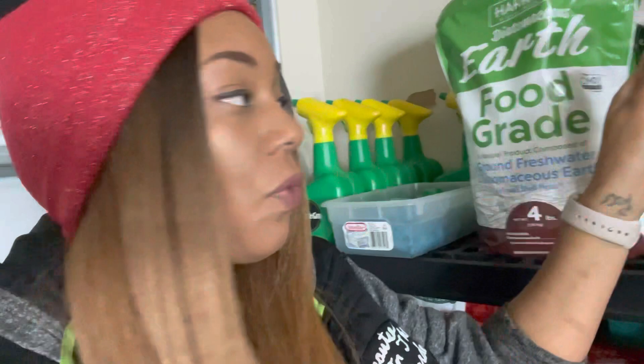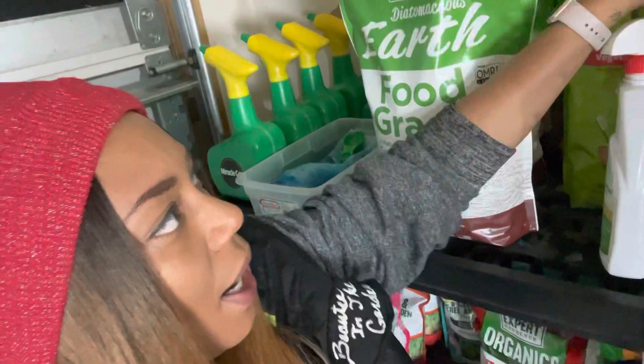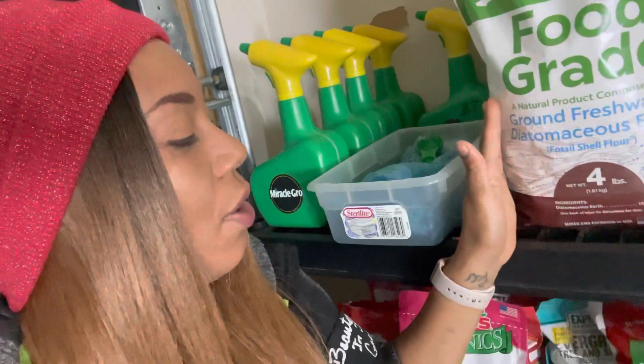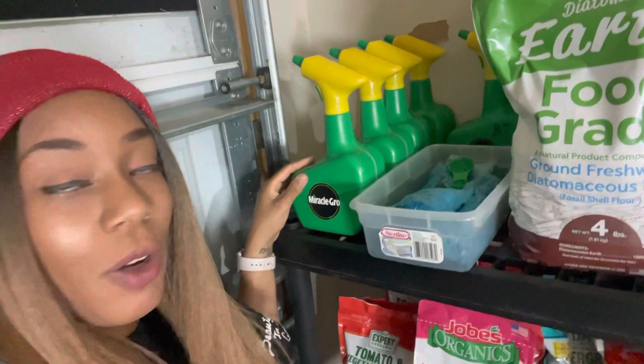Back here is the Miracle Grow Nature Care organic fertilizer. Right behind that is the Dr. Earth granulate fertilizer. There's also diatomaceous earth — I think I got this for like a dollar a bag, so a great deal on that. I got three of those. My Miracle Grow sprayers — I have a couple more over at my table.